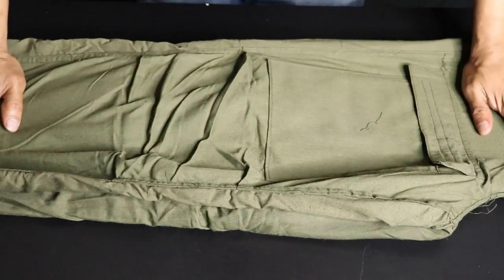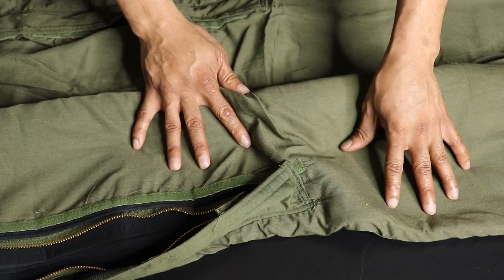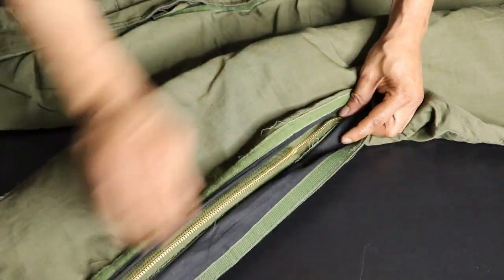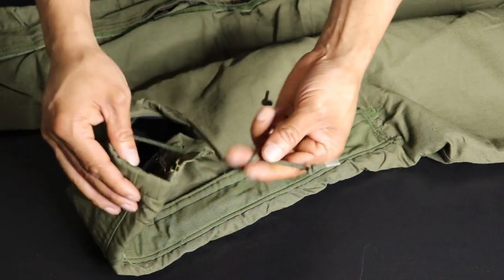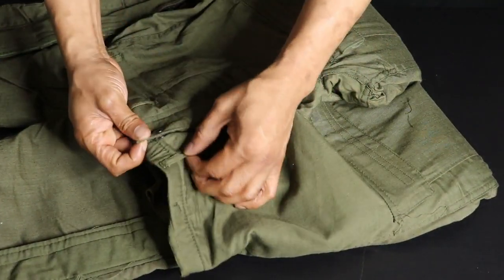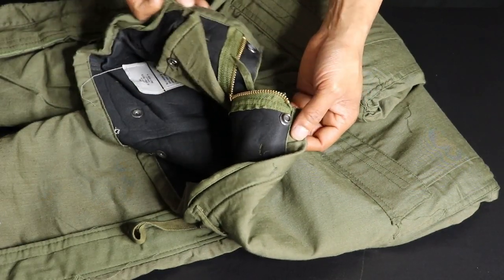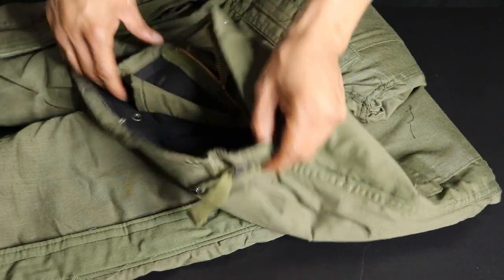Moving to the pants — these are the USGI NBC pants, also charcoal-lined. They're smalls, but could fit small, extra small, or maybe medium. The pant leg opens all the way so you can slide your shoes through with no problem. It has a zipper, a velcro strap, and little cords to tie around your boots. At the waistline you have a button, belt loops, a zipper, and inside buttons where you can attach to the jacket.